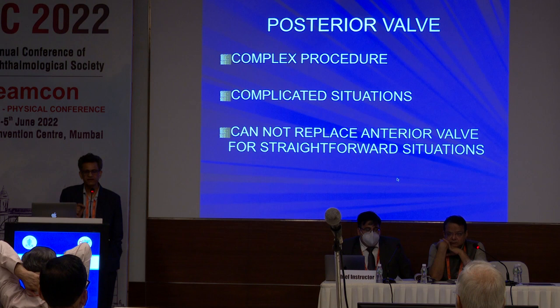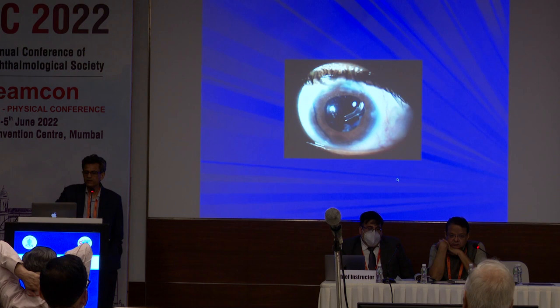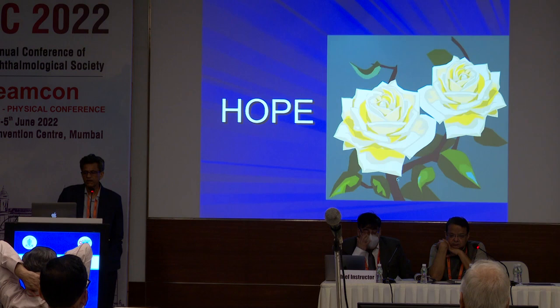Only when the cornea is not good, the AC is very shallow — if you put an anterior valve there and later get into trouble with a corneal opacity, it is not going to work out. In these situations, you will have to put a posterior valve. This is one of the girls done outside — things are very bad in one eye, so in the other eye we put a posterior valve. The superior area is already covered with multiple trabeculectomies and a valve. She did very well — just a 10-year-old girl, seeing only from this eye now. And that is what gives us hope and a smile. Thank you very much.